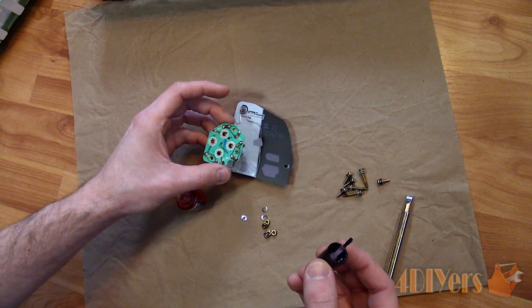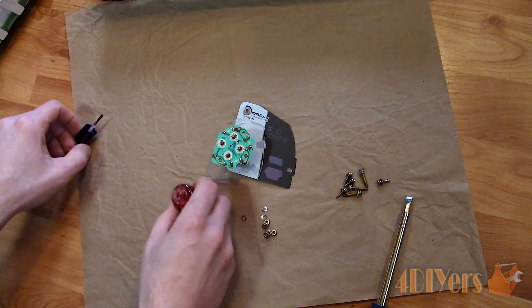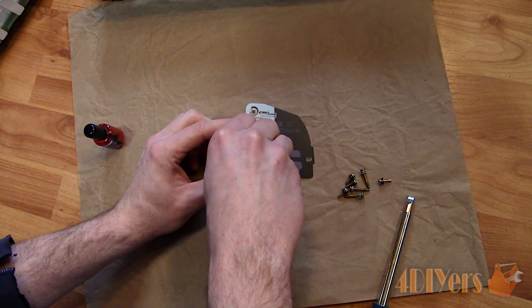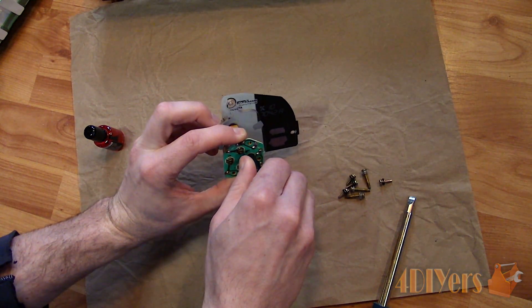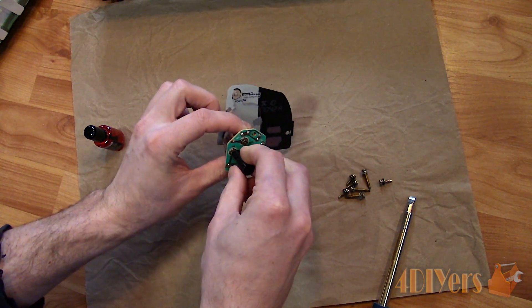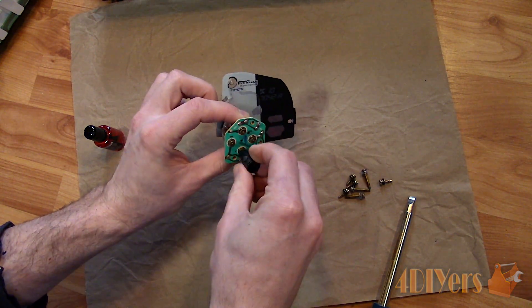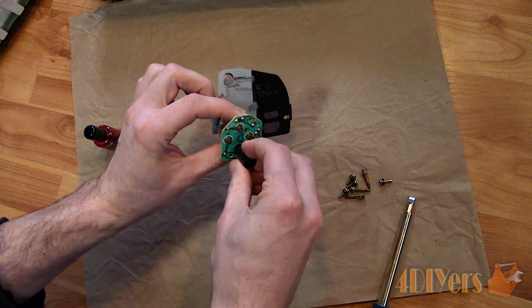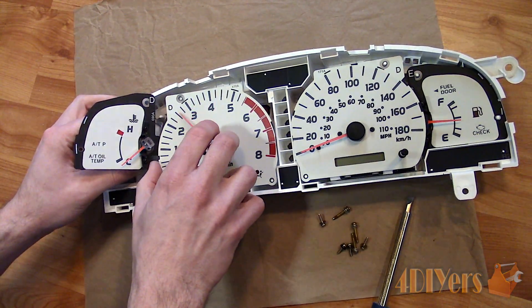Beyond cleaning and protecting, D100L also helps improve conductivity on the connection. A link to this product will be included in the video description. When done, reinstall the circuit board in the correct orientation. Install the washers with the nuts and tighten. Don't over tighten the connections as you can damage the connections on the circuit board. Put the gauge back into place.